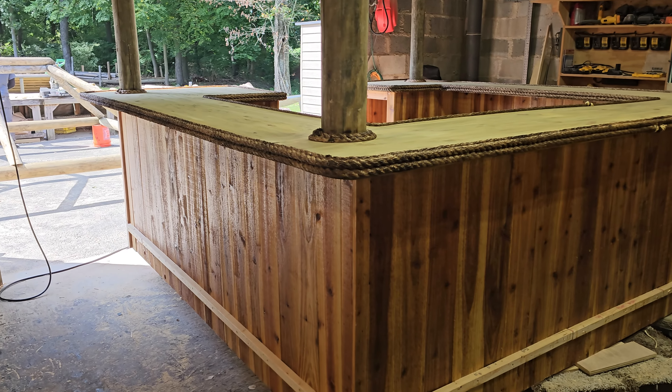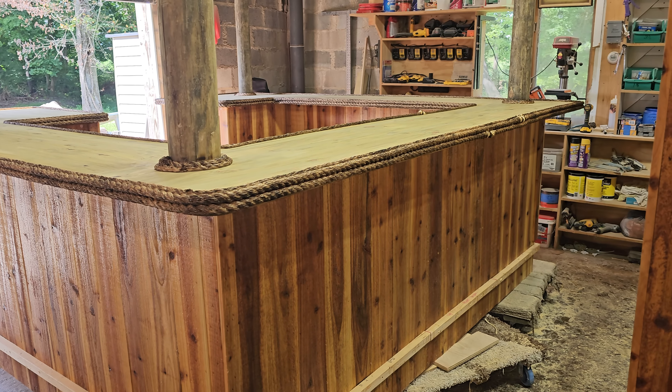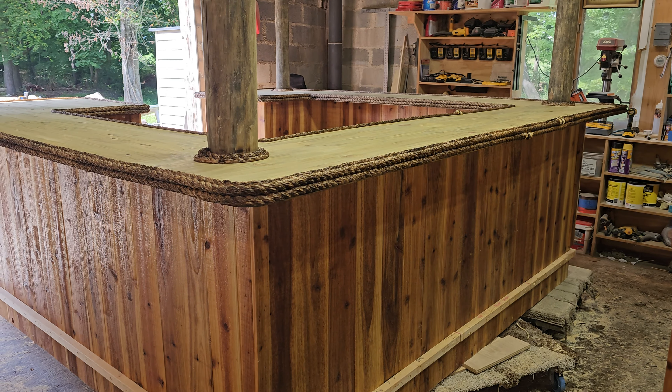Hey guys, welcome back to the Tiki Kev shop. I don't think I've posted a video in about a week or so, so let me show you guys what's going on because there's a lot more in here than there was in the last video.